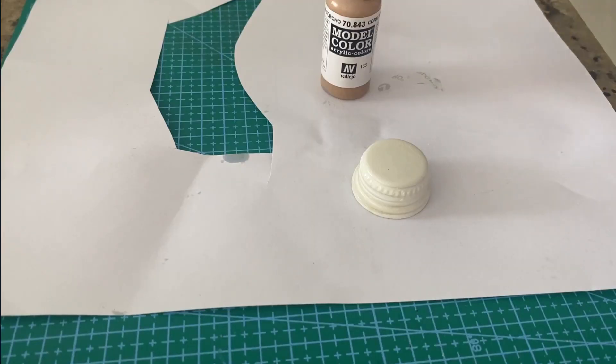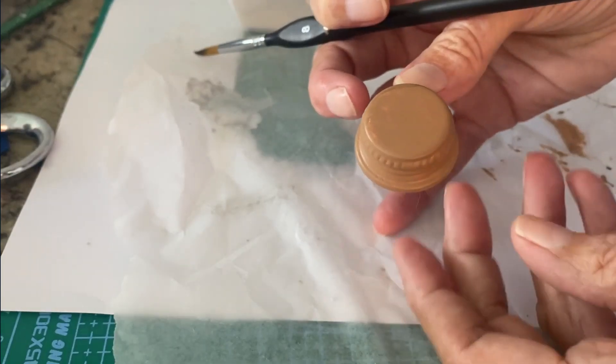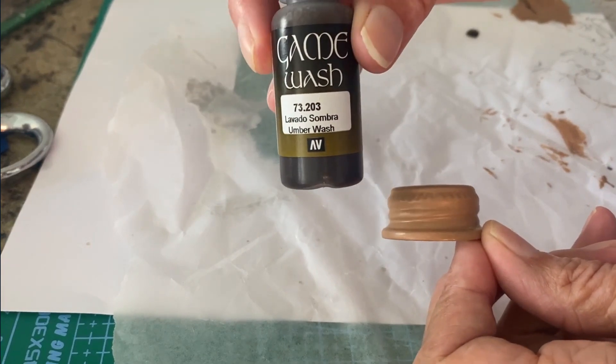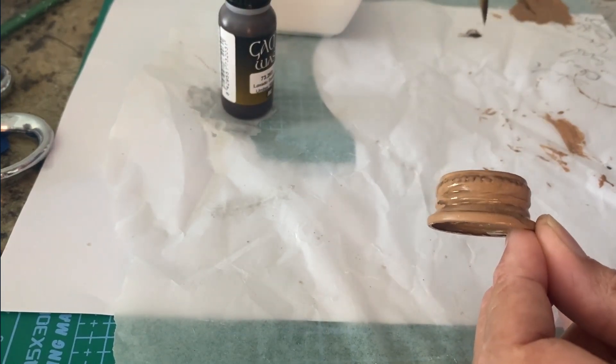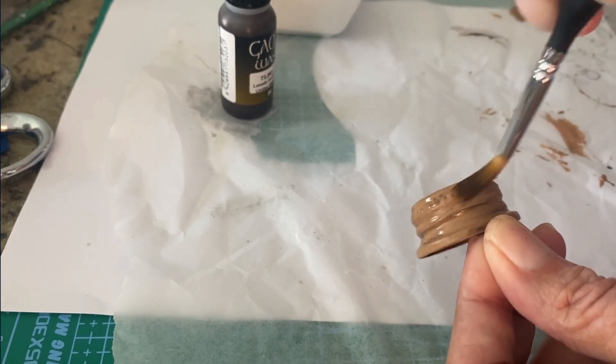The first thing I did was prime it, and then I'm going to paint it with an acrylic sandy color. Once I've done two coats of acrylic, I'm going to take a wash paint — just a very watered down paint — and this one is an umber wash. I'm just going to paint that over the top to give it some detailing, because there are really cool things going on in this bottle cap.